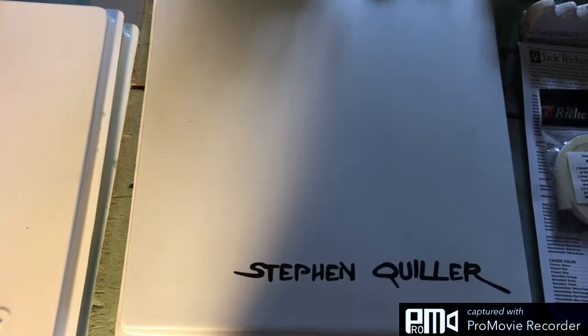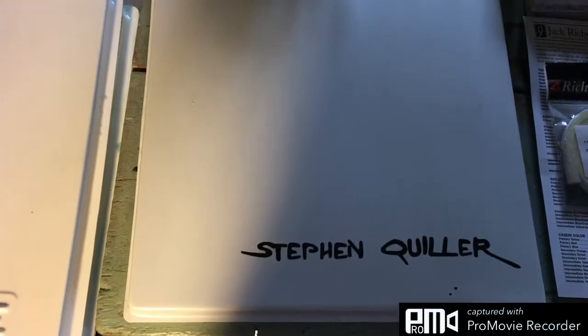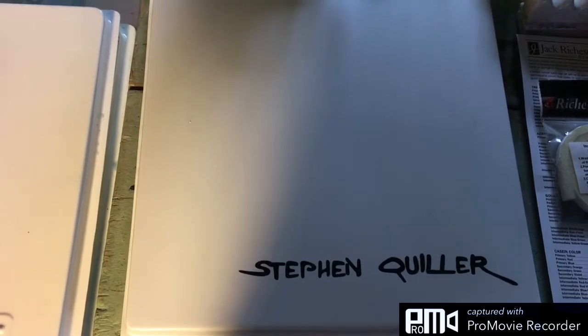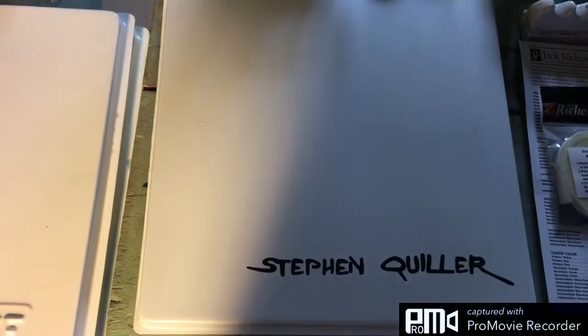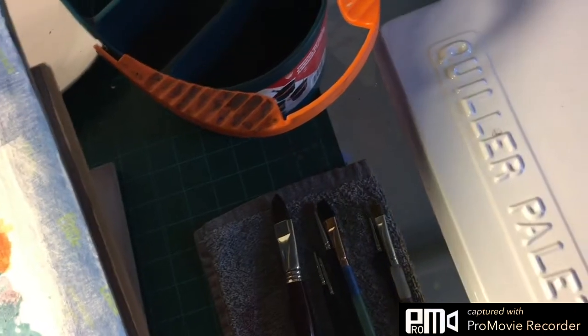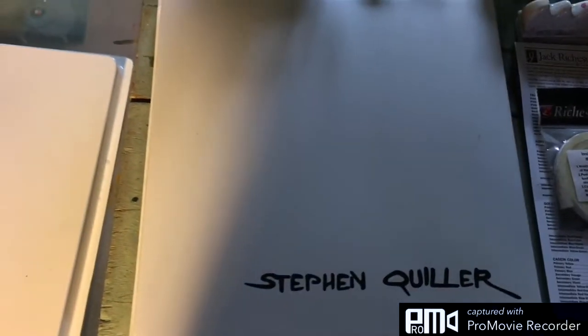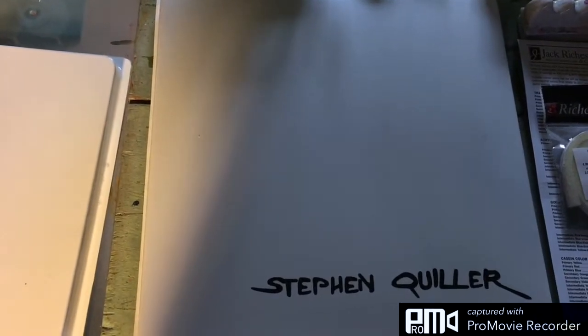I've heard about this on YouTube before — this is an expensive palette and the cover should be of better quality. Even the other palette, the plastic palette, has the same plastic cover and as you can see it fits nicely over that palette with no wiggle room, so nothing's going to drip out. So that's the biggest defect I see so far.